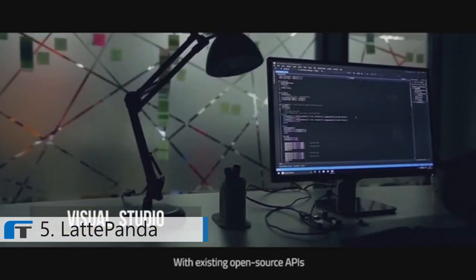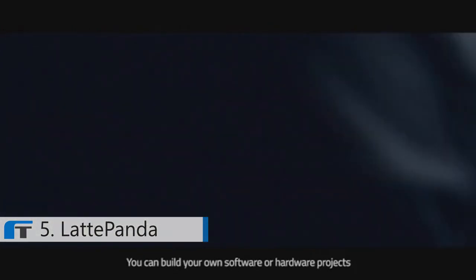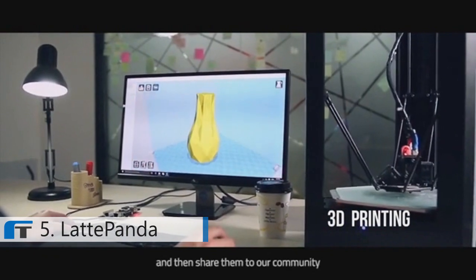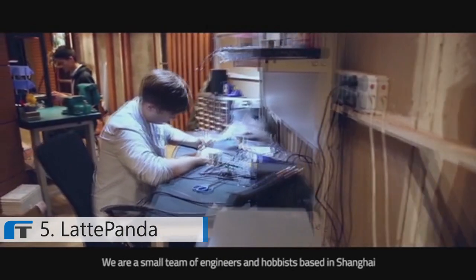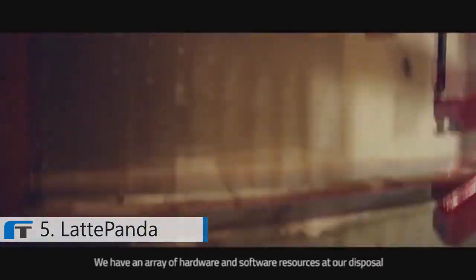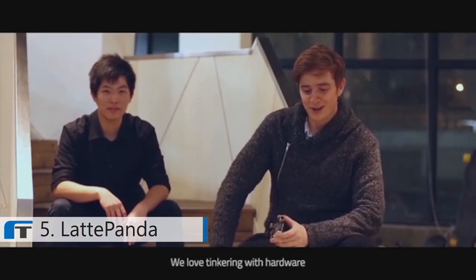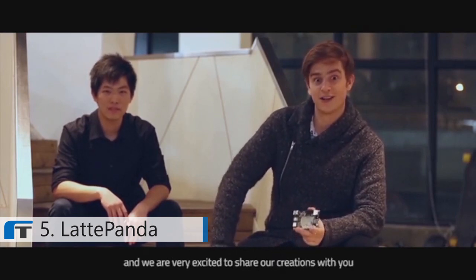With existing open-source APIs, you can build your own software or hardware projects and then share them to our community. We are a small team of engineers and hobbyists based in Shanghai, each with specific skills. Supported by DF Robot, we have an array of hardware and software resources at our disposal. We love tinkering with hardware, and we are very excited to share our creations with you.